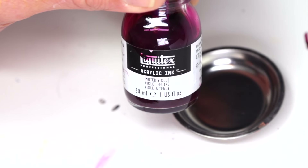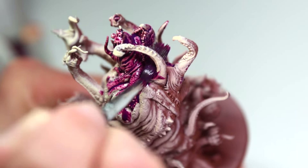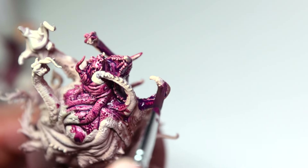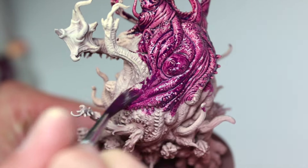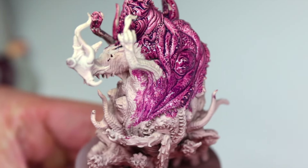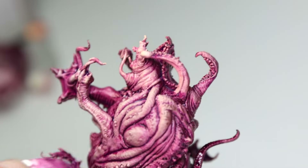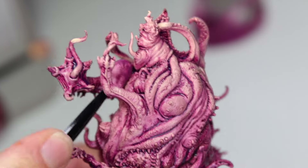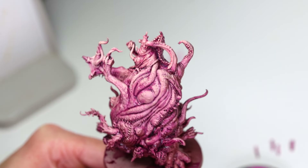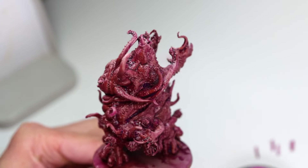First up, I'm going to try a sludge wash with some Noosh by Monument Hobbies. Noosh is an acrylic medium that is supposed to replicate the quality of oil paints for reductive miniature painting techniques. It's recommended to mix about three drops of Noosh per drop of standard acrylic paint, but I'm using Muted Violet ink by Liquitex, which is much thinner, so I'm mixing it one to one. This may have been a mistake — Noosh is supposed to be workable and easy to remove for up to about 15 minutes, but only a couple minutes in, my mix is already very difficult to work with, likely due to the high concentration of ink. I was able to use water to remove the Noosh in some areas, but it completely removed it, leaving no hint of the wash behind. I'm going to follow Monument Hobbies' recommendations before giving any final thoughts on the product.